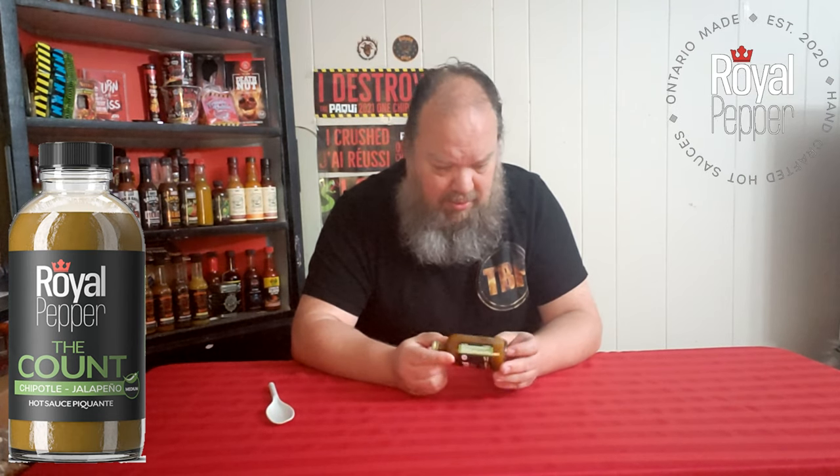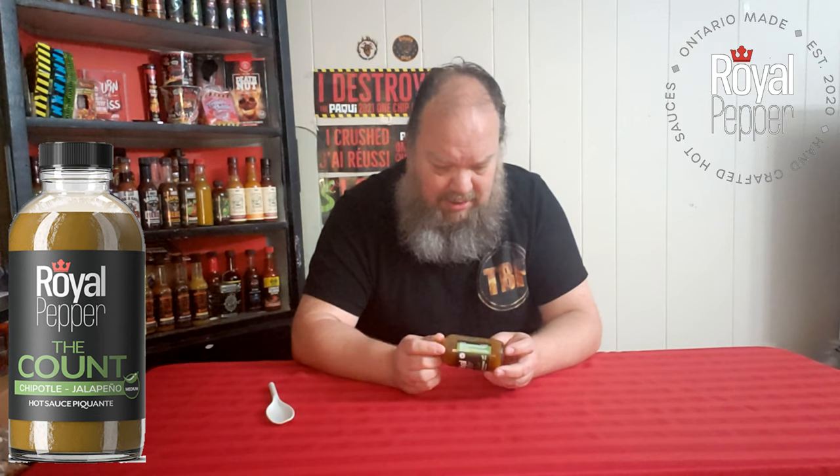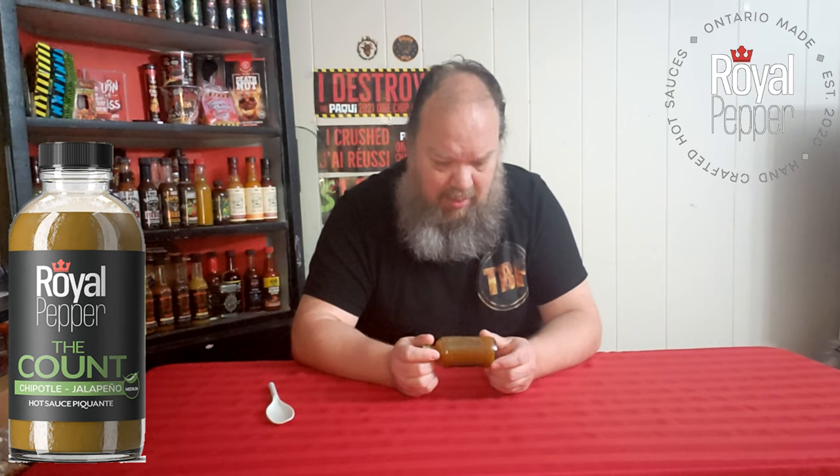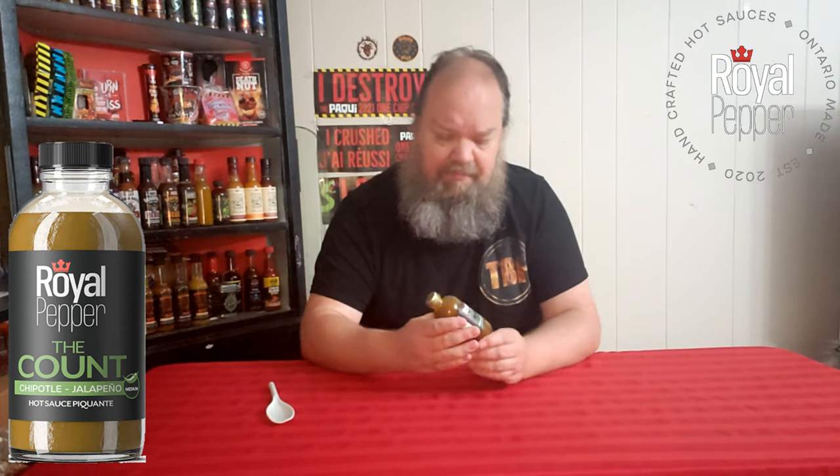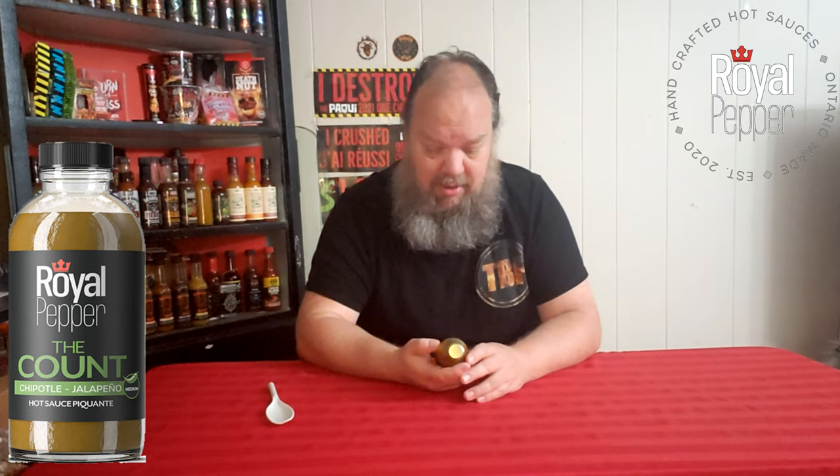But yeah, that is really good. Looking at it now, I don't know why I thought I saw mash — maybe it's just the way the light was hitting it, because it is fairly thin. So Royal Pepper, The Count, a chipotle jalapeño sauce — it is really good. Check out their website; I'll have all the information below.